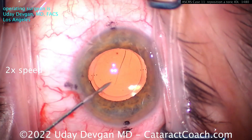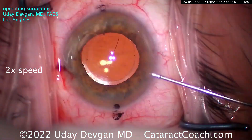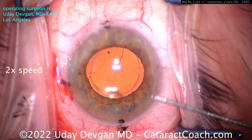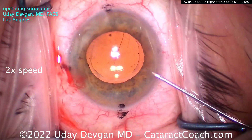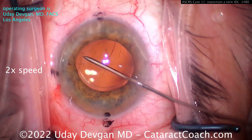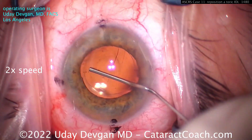No more than that. Now we're going to get the viscoelastic on the needle and get under that rhexis edge. Use a 27-gauge sharp needle — bevel down — on the viscoelastic, dispersive viscoelastic in this case, to get under that rhexis edge all the way across. Don't damage the capsule. Just create a little bit of a gap and eject the viscoelastic.